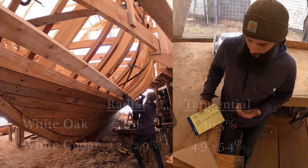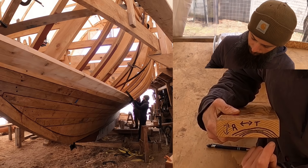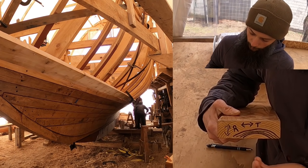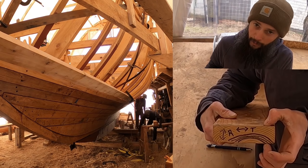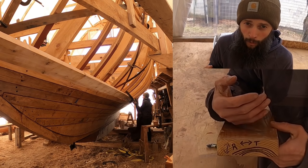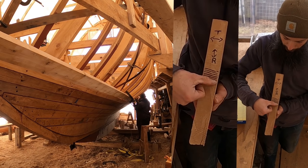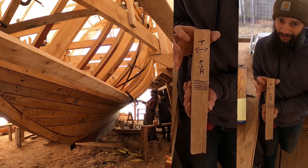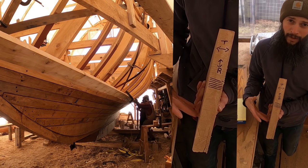What does radial and tangential mean? That is talking about the grain direction. If we look at this piece of flat sawn ash, you can see the growth rings go this way. Tangentially is along your growth rings; radially is across your growth rings. So this board, if it were oak, would move roughly 10.5% along the width and roughly 5.6% across. You're taking the widest part of the board and it's moving the most, which is why flat sawn lumber is generally considered less stable than quarter sawn.